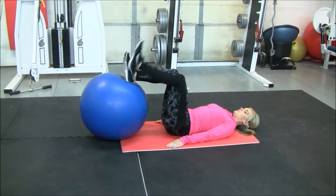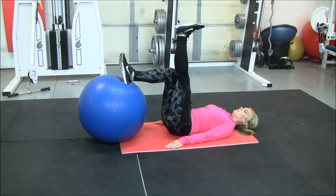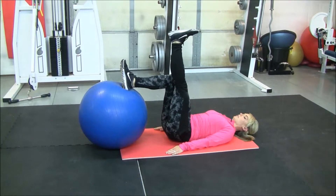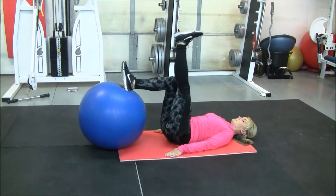For this one, you're going to just keep one leg, one heel in the ball, and then bring the other leg up. Keeping the leg straight, you're going to come up, lifting the hips into a glute bridge.